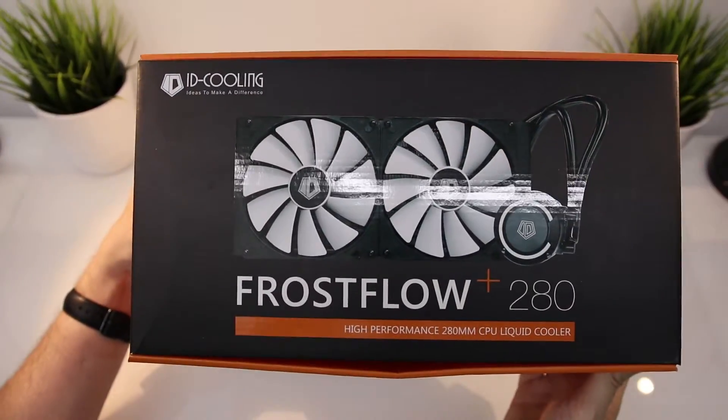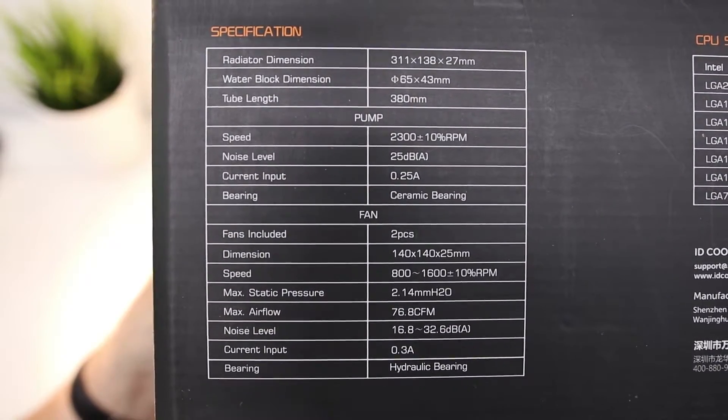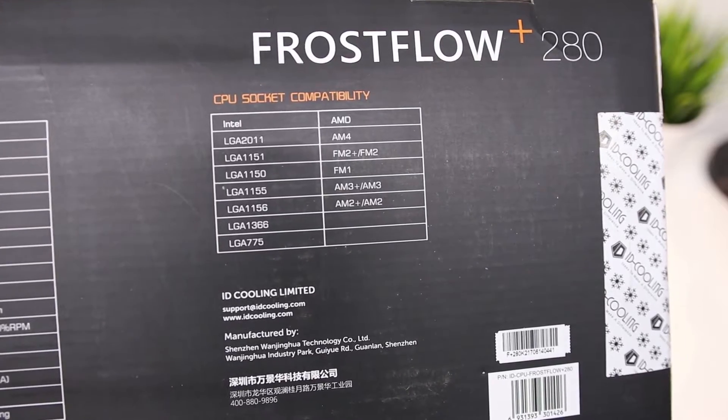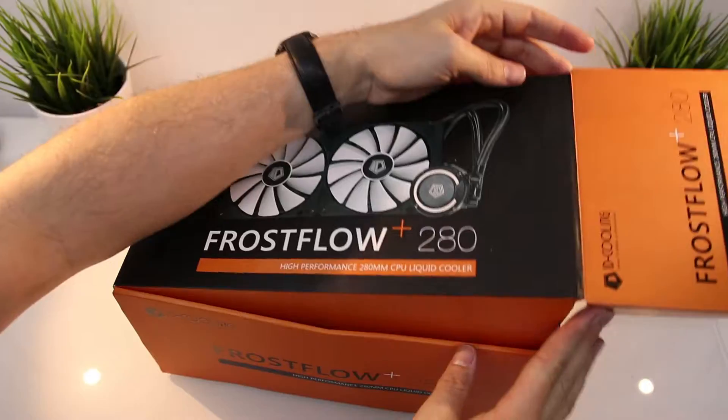So this is the 280mm — this is the biggest radiator you can get from ID Cooling. On the rear you've got all your specs and your socket types. It will fit all Intel and AMD except for Threadripper, but that's no surprise.